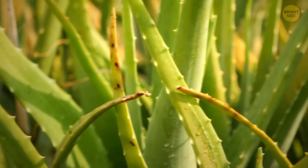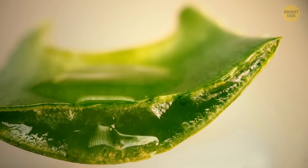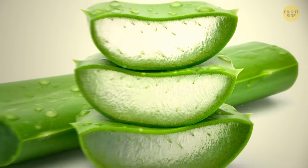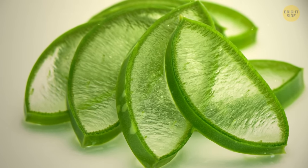Aloe leaves are good for healing purposes and also for hydration. But if you managed to look inside an aloe leaf, the image you'd see would be satisfying and very relaxing — like a pool filled with jelly.